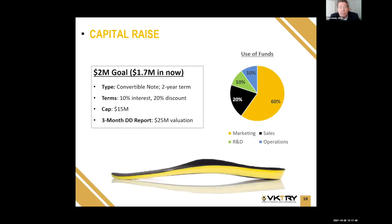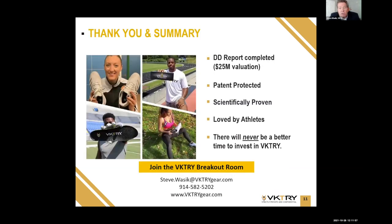Likely in the next three to five years, on sales of $25 to $30 million, we're expecting an exit of over $100 million. In summary, we're raising $2 million — we've already raised $1.7 million — so we're in the final stages of our capital raise. The terms are attractive and the valuation cap is extremely attractive compared to the due diligence valuation. We have a completed DD report, a patented product, scientifically proven and backed by PhD-led research, loved by athletes. There will never be a better time to invest in Victory. I hope you join us in the Victory breakout room.